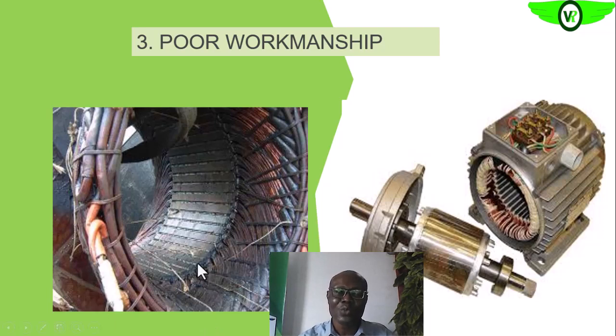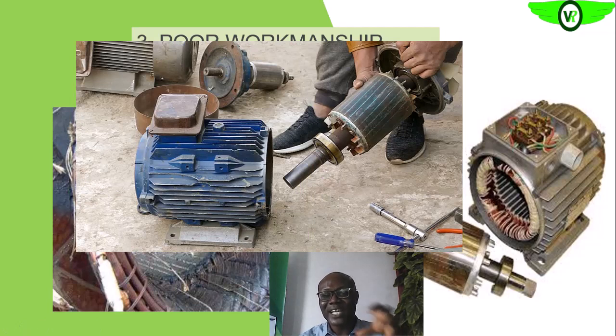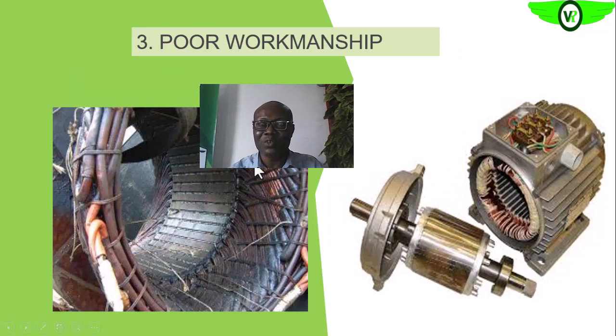Once we are given the responsibility of repairing or replacing such a winding, we want to know that each action we take in the course of our repairs will at the end of the day affect the integrity of the entire equipment.